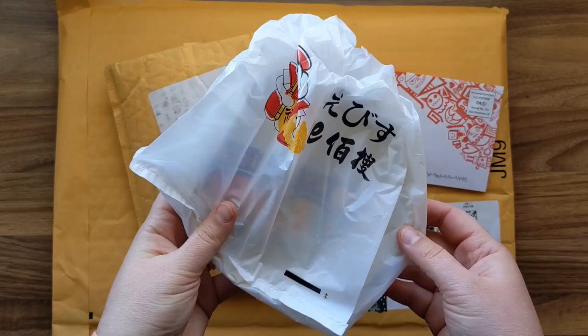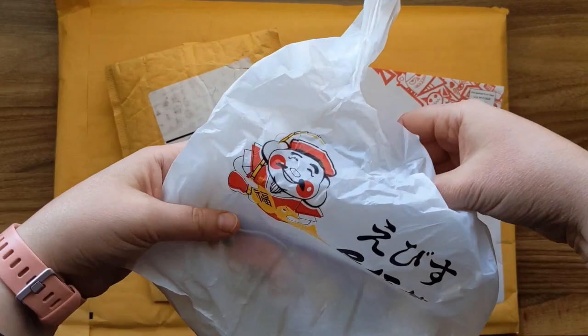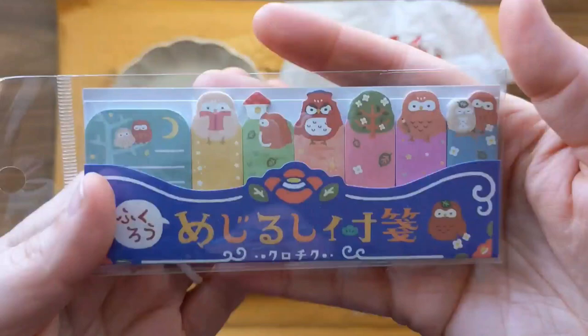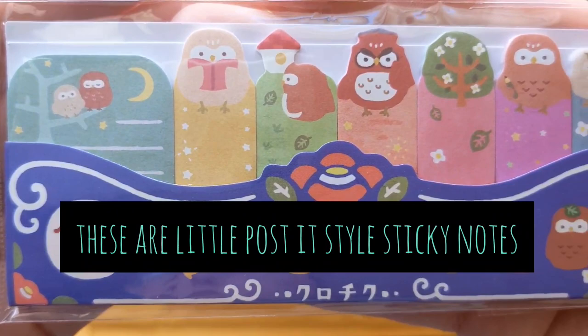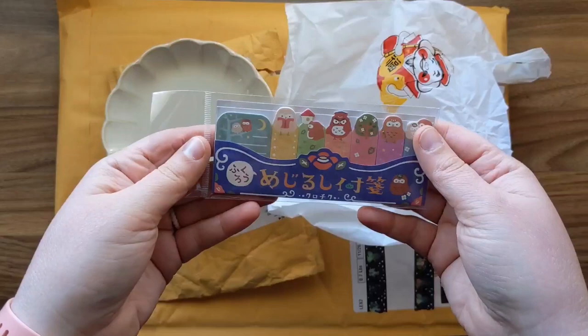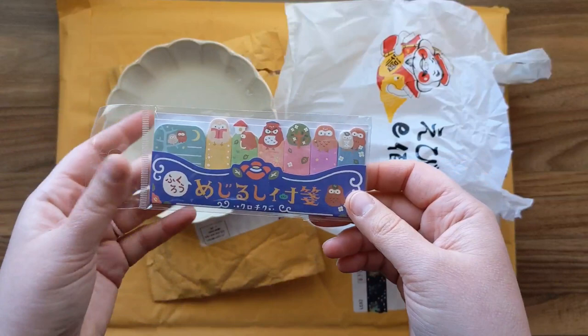There was this really cute little store — a Japanese lifestyle store. I don't read Japanese but it was just the cutest store ever and I had to go in. First of all, how cute are these sticky notes? Look at these owls — they were just so up my alley. They're like those sticky notes you can put in your book, notebook, or bullet journal, and I am a bullet journaler. They also had a corgi one but I restrained myself.